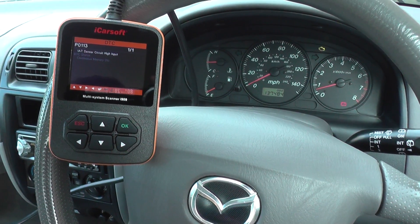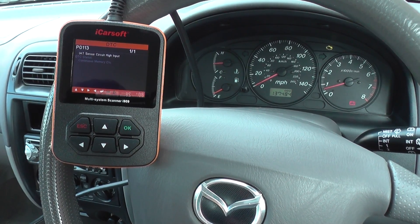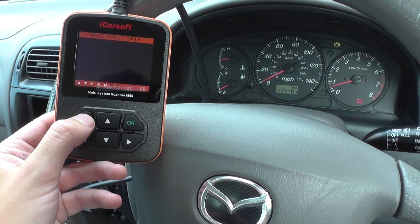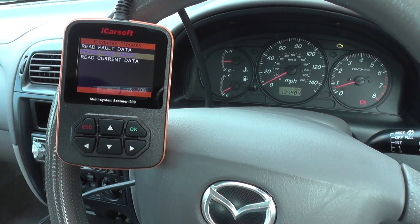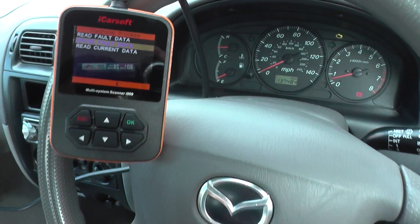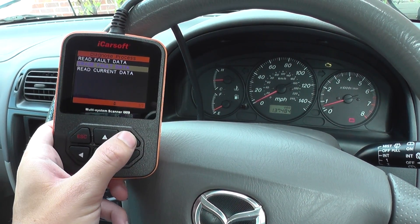We have changed out the mass airflow meter. What we're going to do right now is simply erase the trouble code and we should see an end to the engine warning light. I'm going to click on Erase Fault Data — just keep one eye on the engine warning light on the screen here. So we'll just erase fault data.